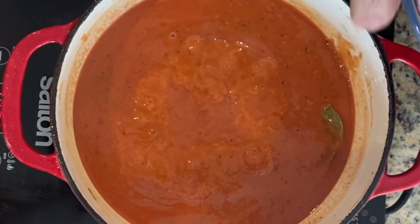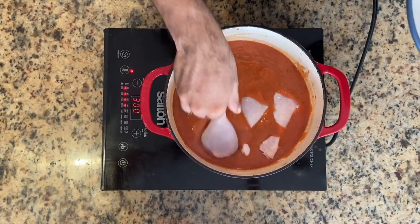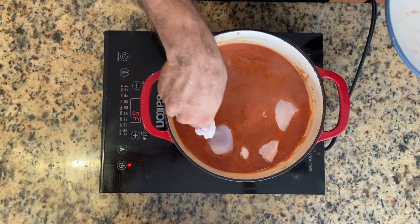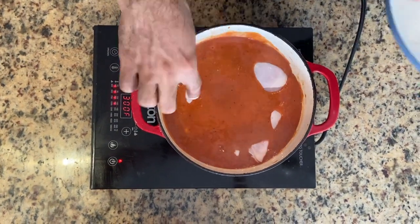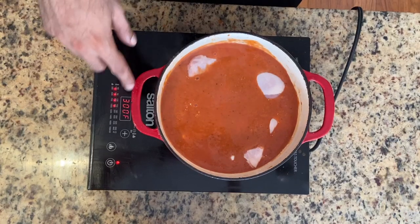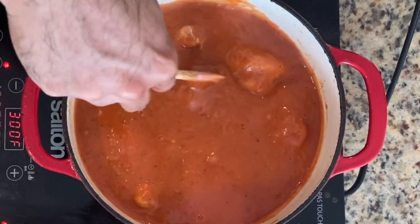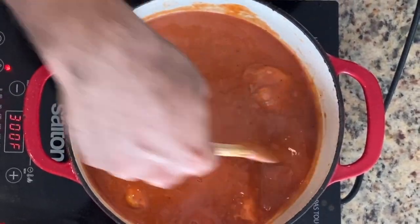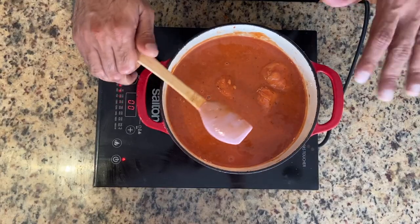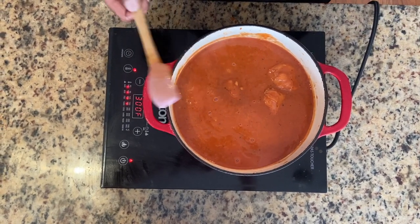I'm going to add the chicken drumsticks in. These are six drumsticks — feel free to use chicken legs or a whole chicken, whatever you like. If I were cooking this by myself, I'd probably brown the chicken a little bit, but this is more like a stew. Give everything a nice stir and make sure the chicken is submerged in the tasty juices. I'm going to turn this to the lowest possible setting and cook it for 45 minutes.